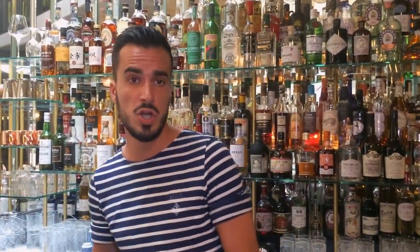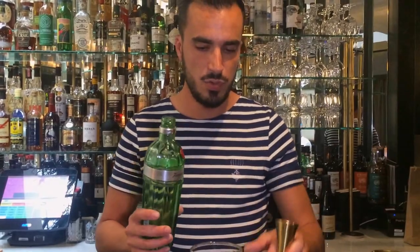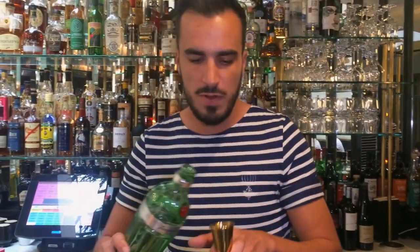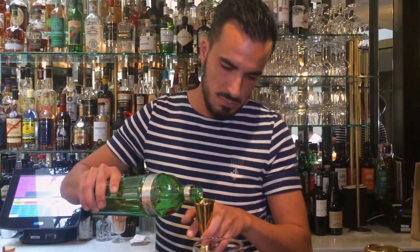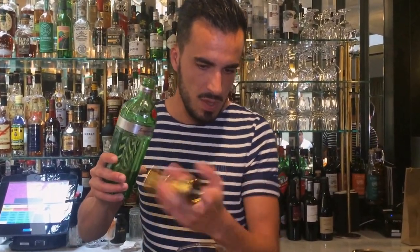I'm just going to finish with the gin. For this one we're going to use Tanqueray — pretty simple, London dry, very classic. It's going to match really well with the mix of flavors we already have. So we're going to go for a good 45ml, and that's it.